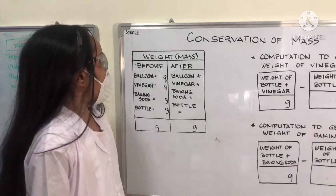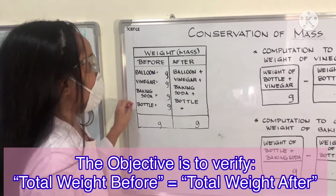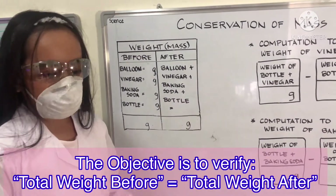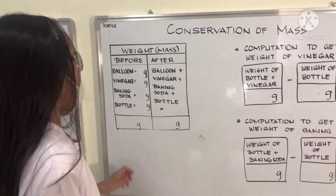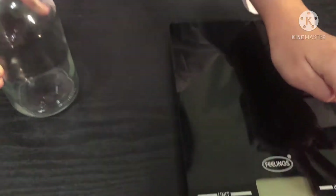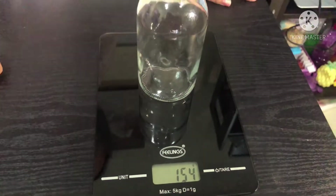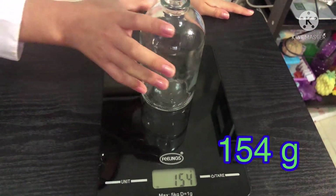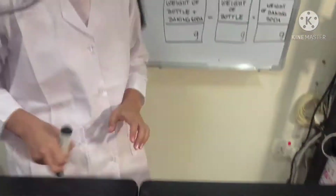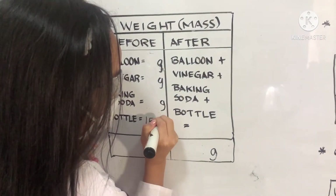First, we will get the total weight of all of the materials before the experiment and compare the total weight after the experiment. First, we will weigh the bottle. It is 154 grams. We will write 154 grams.